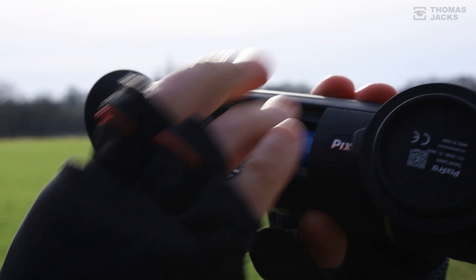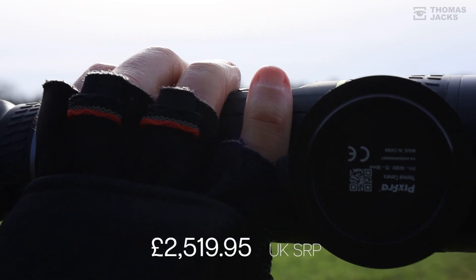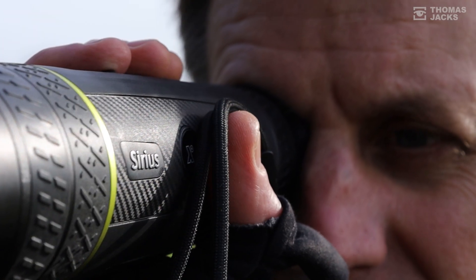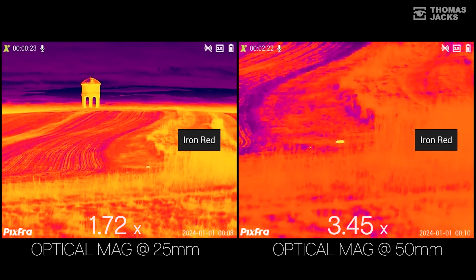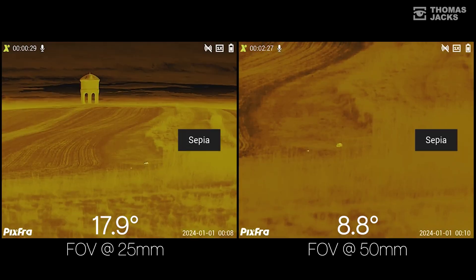And all of this with the dual focus comes in at £2520. If you're looking at another thermal, you want to consider the Sirius S650D from Pixra — it's a lot of thermal for your money. So that is the Sirius S650D dual focus thermal monocular. If you want to find out more about it then visit tj-fieldsports.co.uk or for more videos like this, subscribe.